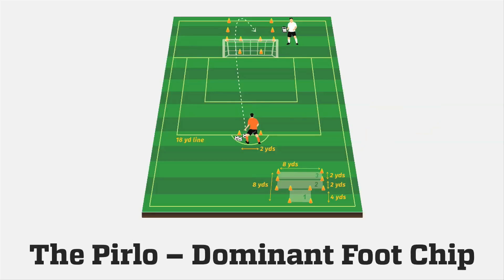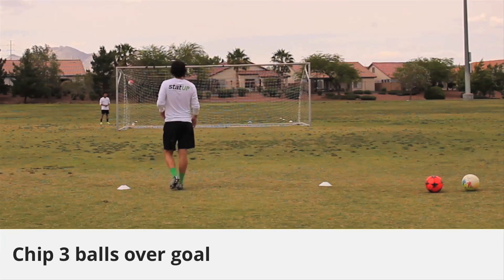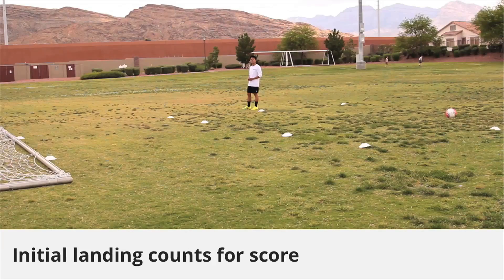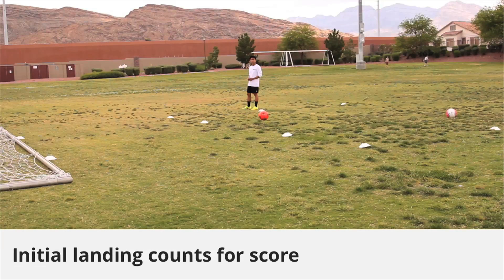Let's check out the StatUp test called the Pirlo. Coaches can do this too with their teams. The Pirlo: the athlete chips 3 balls using their dominant foot, chipping 3 balls over the goal attempting to land the ball in the target zone. Where the ball initially lands is considered its scoring marker, no matter where it bounces or rolls next.